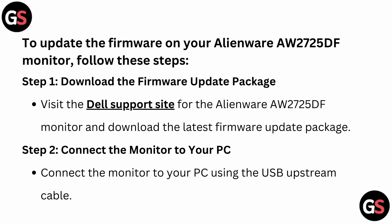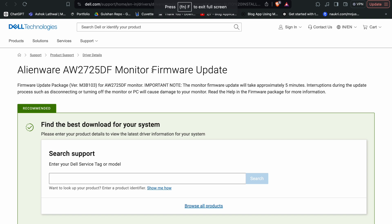Step one: download the firmware update package. You can simply visit the Dell support site to download the latest firmware update. Here you can type your Dell service tag or the model number, then click search to find the latest version or driver for your system. After that, download it and your firmware update file will be ready.